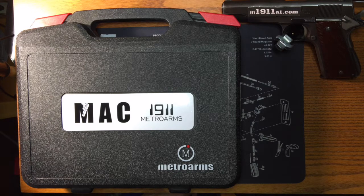They're imported by Eagle Imports Inc., and you can see them at eagleimportsinc.com. They've got a couple of brands under their umbrella — they've got Bursa, American Classic, the Mac, the SPS, Grand Power, and Comanche, I believe, are the other brands that they carry.